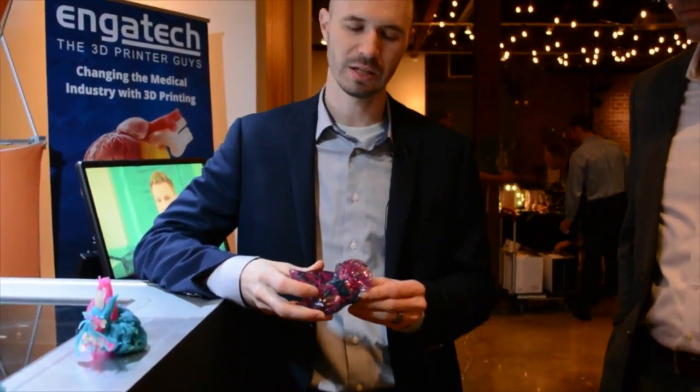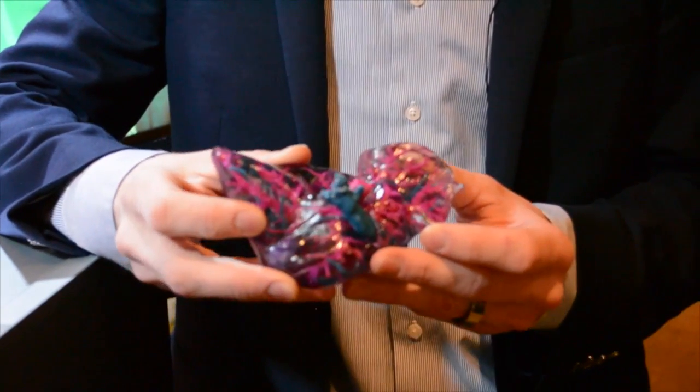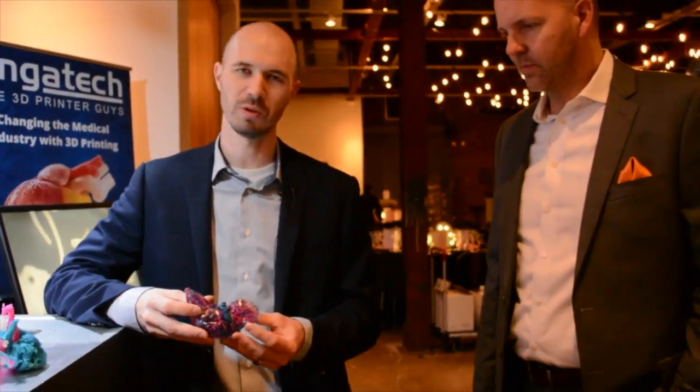And then you have the other various colors encompassed in this VeroClear rigid material. There's a lot of capability with the Connex that's going to be revolutionizing the medical industry, and already is for the hospitals and doctors that are taking advantage of this technology.